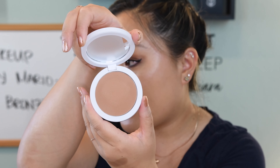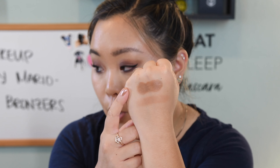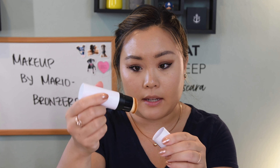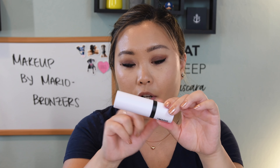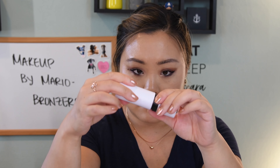I have both of these products swatched on this hand — the top one is the medium cream bronzer and the bottom swatch is the medium powder bronzer. I'm going to start with — okay, here's a packaging thing I'm just going to nitpick. I don't like that when you go to open this, the cap pops off on the brush side rather than the product side. This is a lot more difficult... I guess it's just because it's super secure, but I don't want the brush, I want the product.